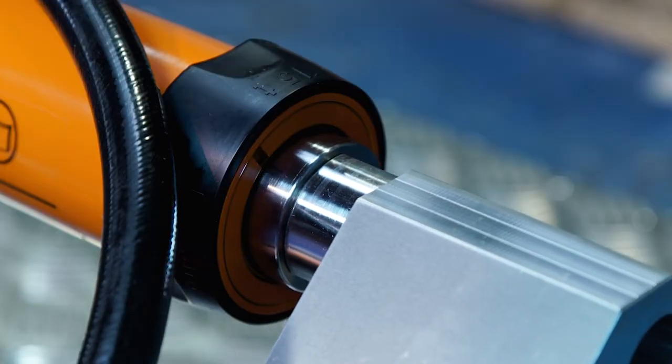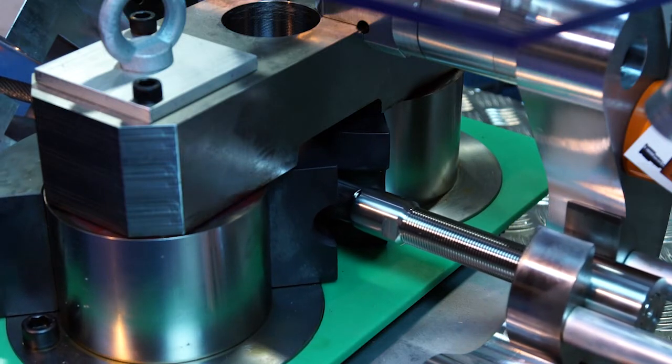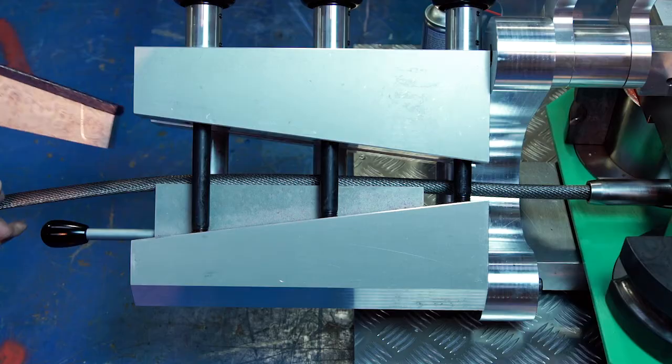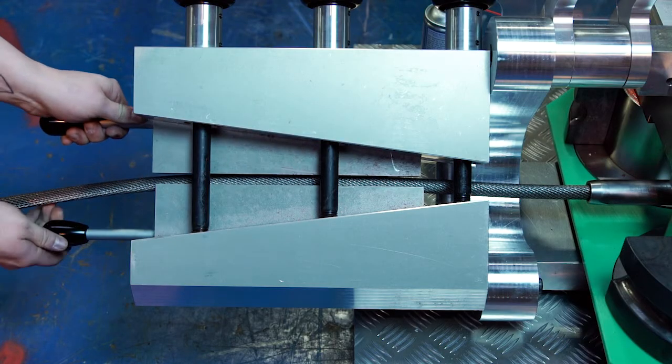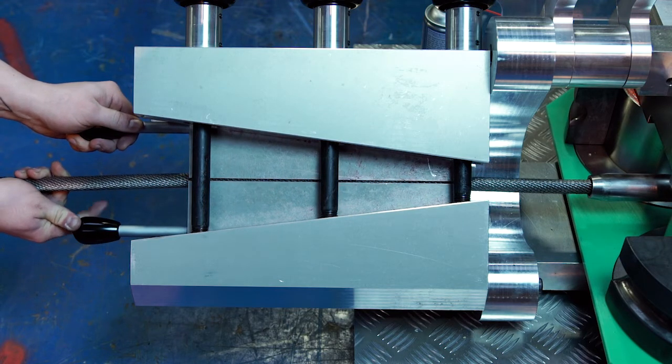The machine uses a hydraulic cylinder to pull the termination between two roller dies, pressing it onto the cable. After swaging, the cable is gripped with the integrated non-marking wire rope grips and a proof load applied to test the integrity of the termination.